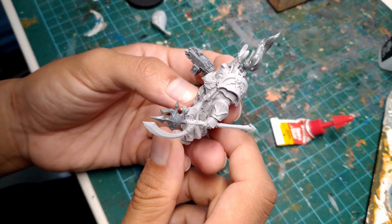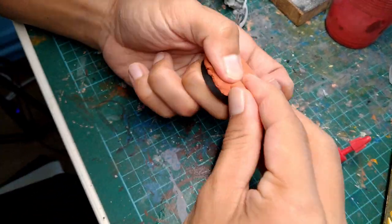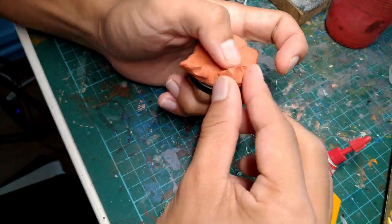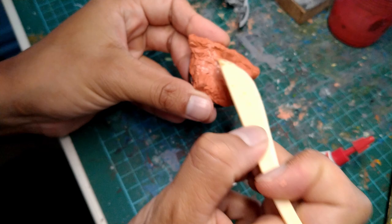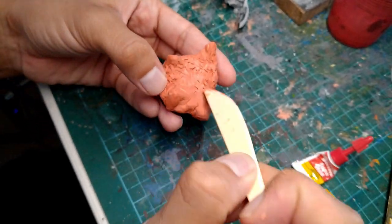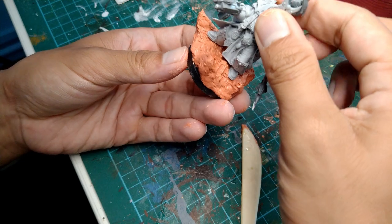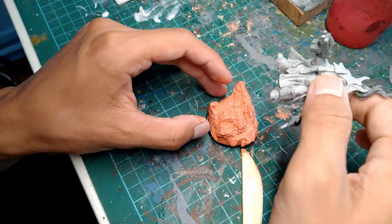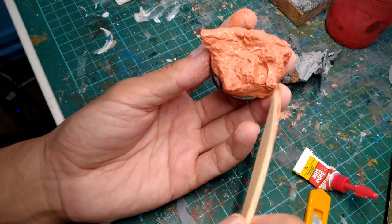So before we paint this guy, I want to get started on a cool base for him to stand on. I grabbed some air-dry clay and roughly shaped it into jagged rocks. After that, I grabbed a clay shaping tool and basically poked and prodded it all over to create a more uneven texture. Once I was satisfied with the base, I grabbed the sorcerer and pushed him into the clay to create two impressions for his feet. This is gonna make it easier for me to glue him into the base once everything is painted.